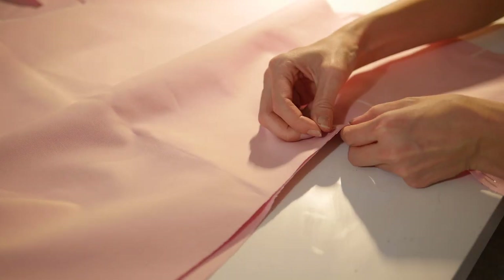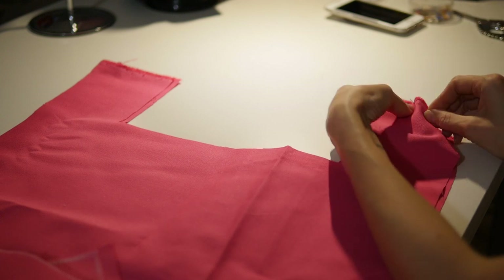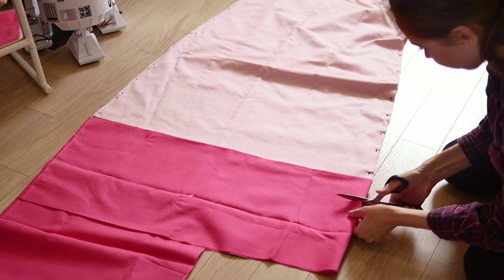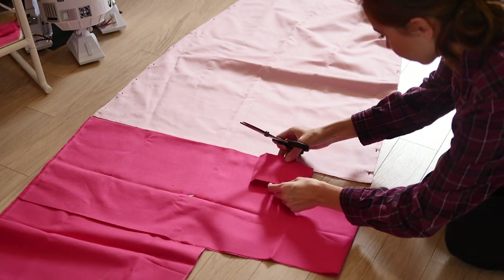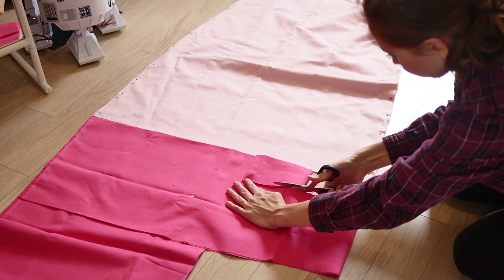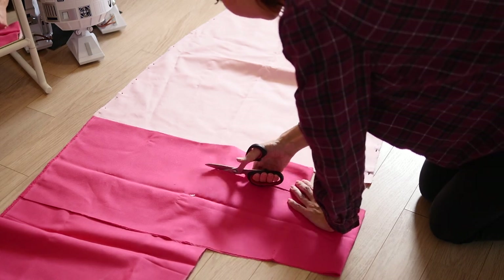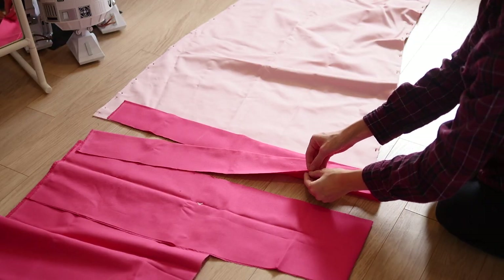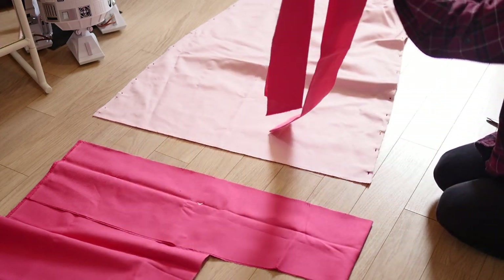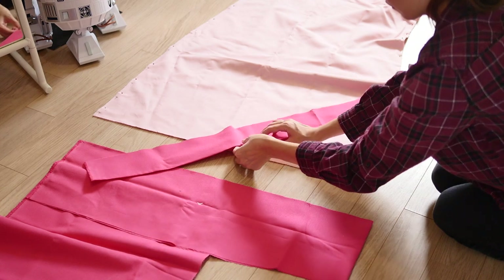Now to pin all the sides together on the dress — on the apron only the shoulders are necessary to pin together. The next step is an optional detail I chose to do because of the design of Peach's dress. I took some hot pink fabric again, laid it double once, then twice the other way, and cut a 10 cm strip to be the bottom of the dress. That way when you unfold it, it makes a 20 cm strip that goes all the way around the bottom of the dress.